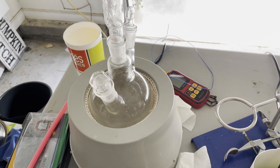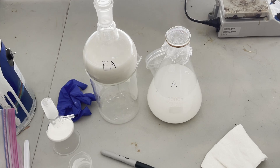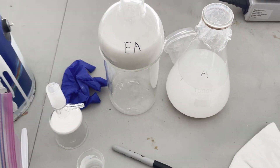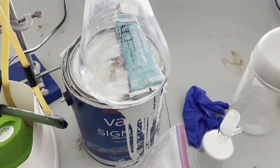So while the ethanol was distilling, I decided to start drying the ethyl acetate and acetone. All I did for the acetone was add anhydrous sodium carbonate, and I did the same calcium oxide method for the ethyl acetate.